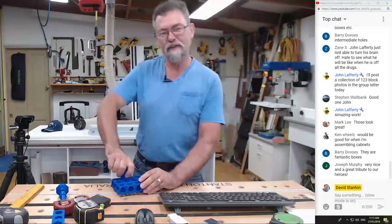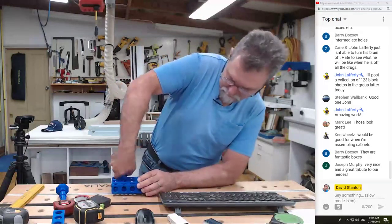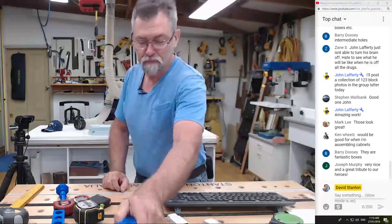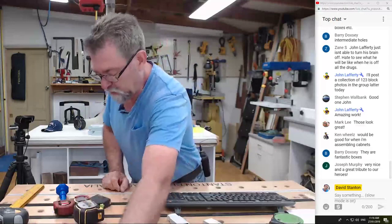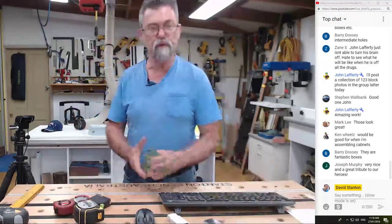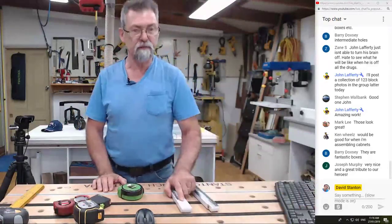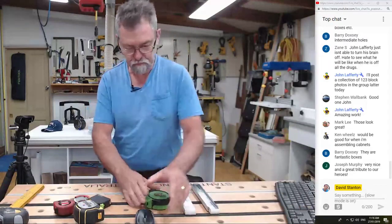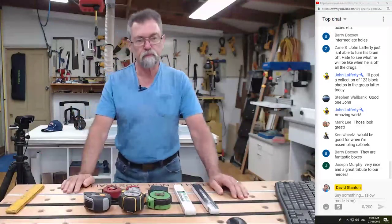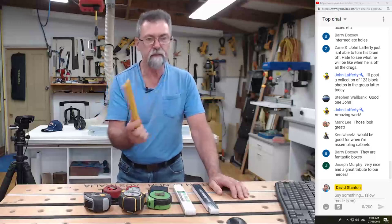You ever have that feeling that when you're doing something you think, 'Oh, I hope this doesn't end up pear-shaped'? There we go — and out it comes. They're beautiful. All right, let's have a look at some tape measures and different rules. I don't know how many tapes or rules you've got in your workshop, but I'm just going to throw them on the table here and discuss a few of them.